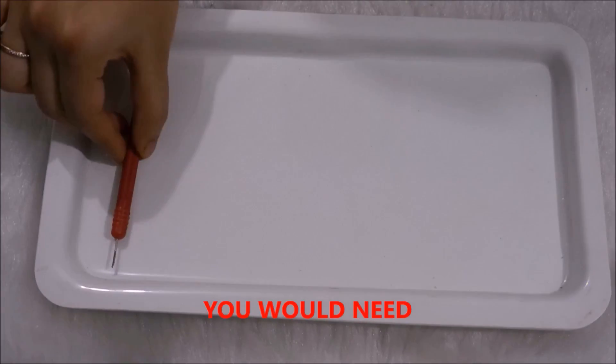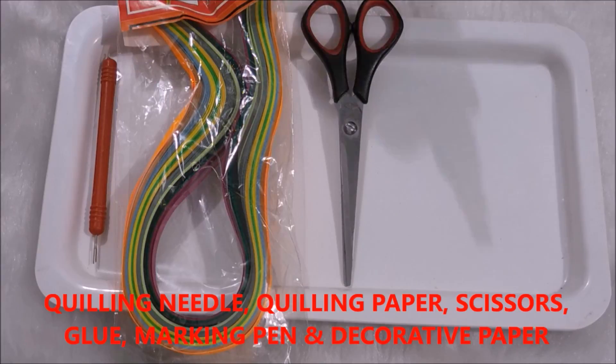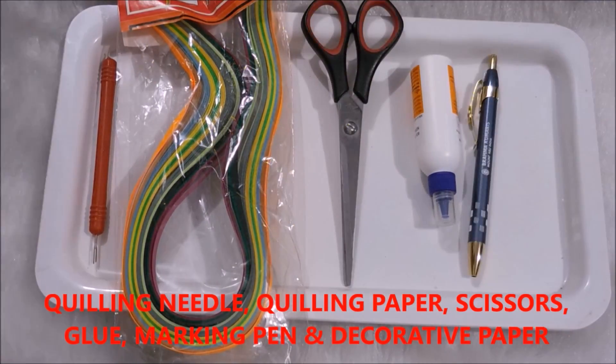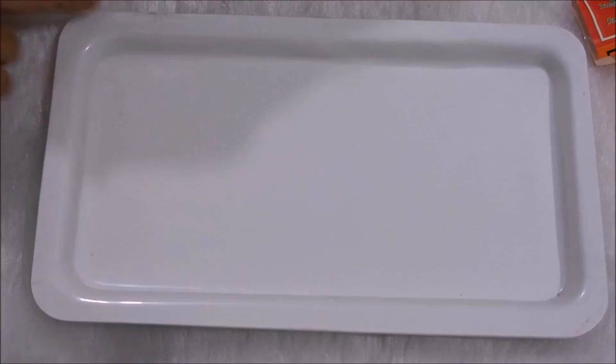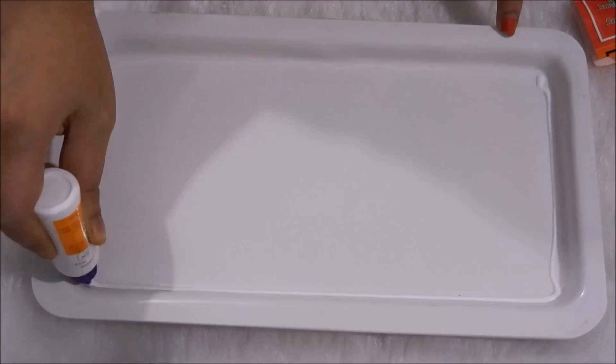Hi guys, welcome back to my channel. Today I am doing a DIY thali for Rakhi and you would need all these things that I have listed below. Along with this tray that I am using to keep these things, I am going to take this golden paper for covering the tray and some simple quilling techniques to decorate it.